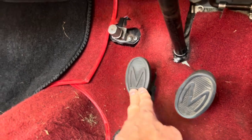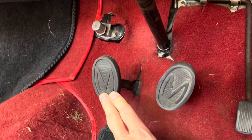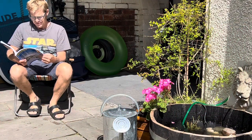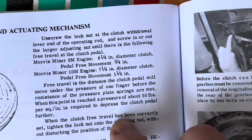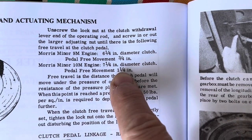That seems like a lot of play — that's all free play. I'd say that's about three inches or so. The maximum recommended free pedal movement is one and a quarter inches.